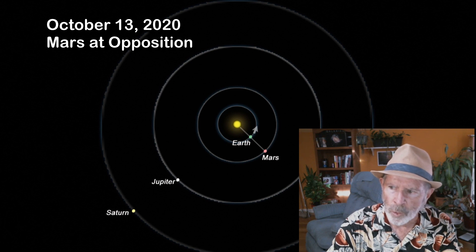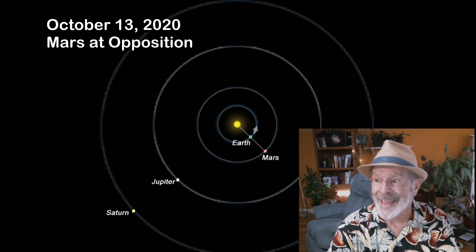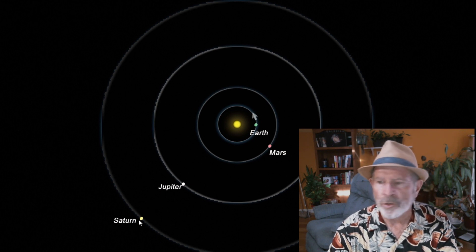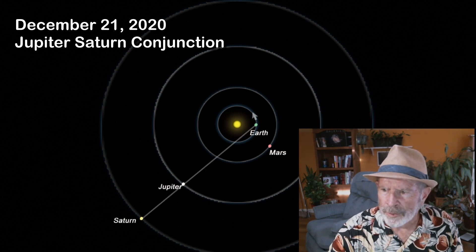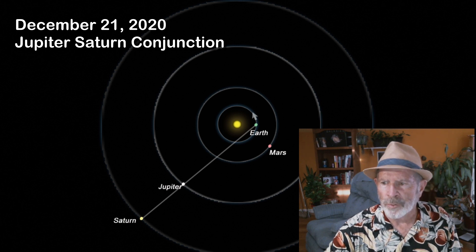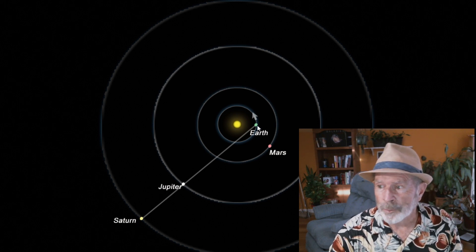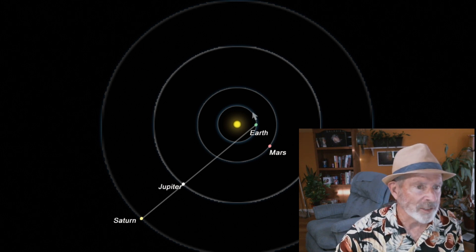When Earth catches up to Mars, the two will have an opposition on October 13th — that's when the best view of Mars will occur, and Mars will be rising right at sunset, up all through the night. Mars is a brilliant ruddy red right now and getting even brighter. On December 21st, Jupiter and Saturn are going to be in conjunction — aligned from Earth's viewpoint so they'll appear right on top of each other in the sky. That's going to be a spectacular event, though it will be low in the southwestern sky in the early evening hours.